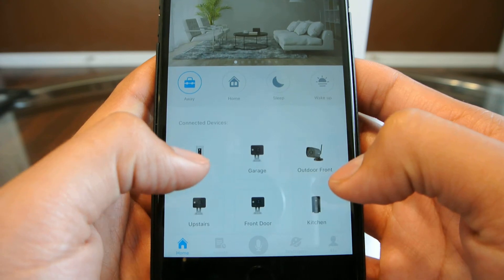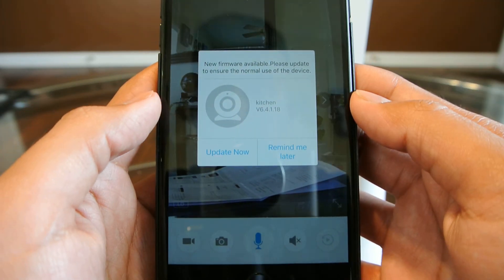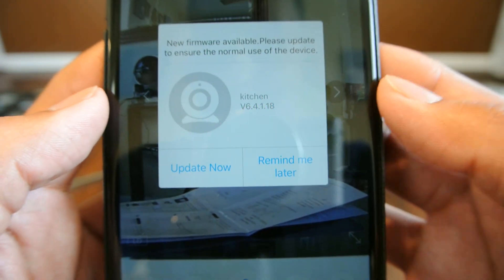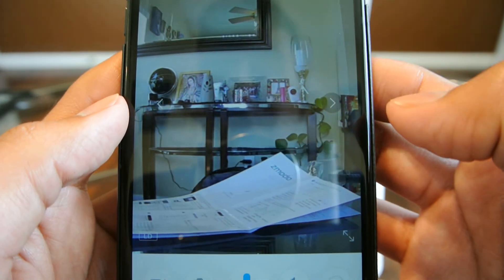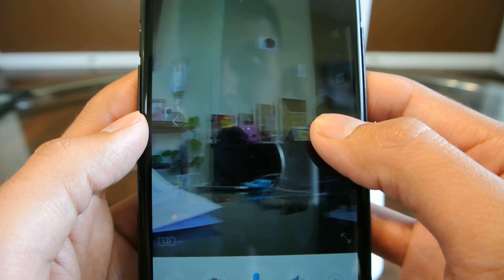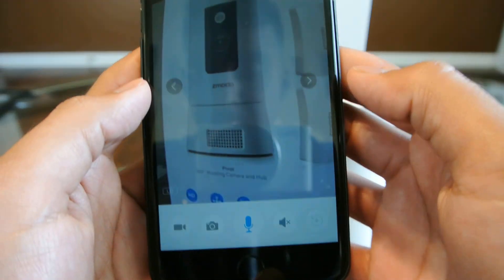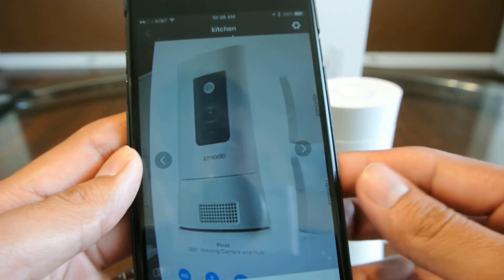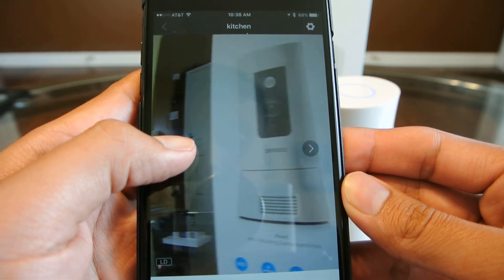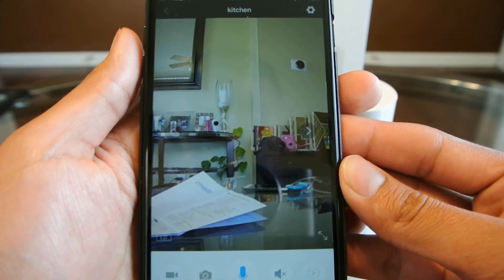Here are all my devices. This one's named Kitchen, so I can go into this one. Right away it asked me for a new firmware update — I can do it now or update later. I'll go to Remind Me Later for now. But from here you can control the camera and use all the features that come with it. That's pretty much it — just wanted to show you a quick setup video of this camera on how you're supposed to set it up initially to your Wi-Fi network.